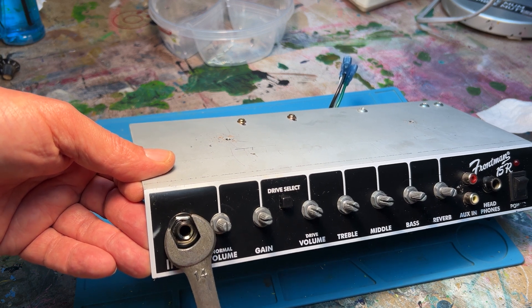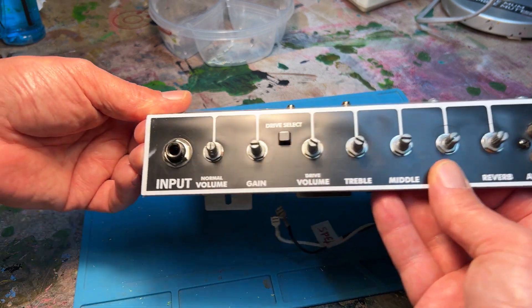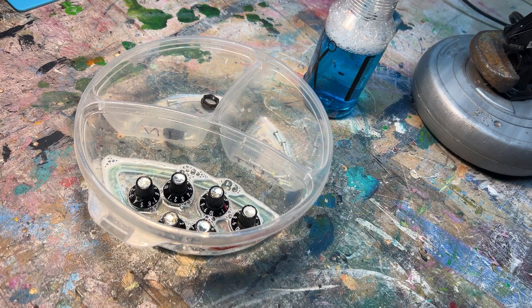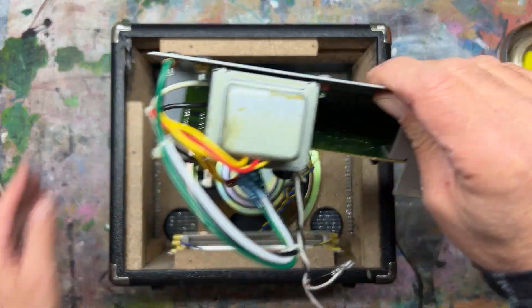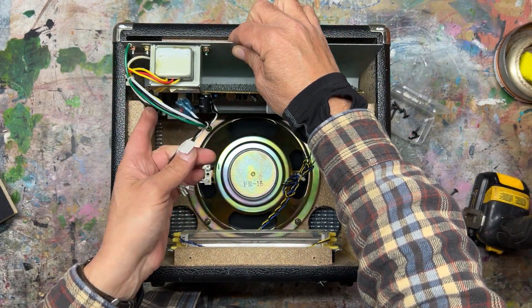Brand new part — good to go. Since I have the knobs off, I put them in a solution of Windex and clean them up a little bit before putting the unit back into the cabinet.